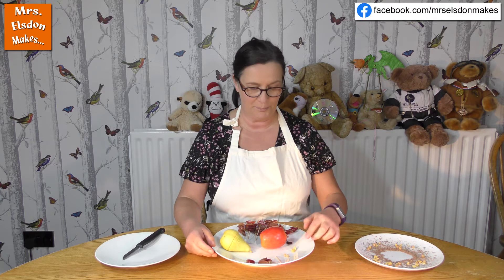I've got some toffee pieces, I've got some honeycomb, and hiding around here I've got some raisins. You can use sultanas, anything that you've got in the house that would work.